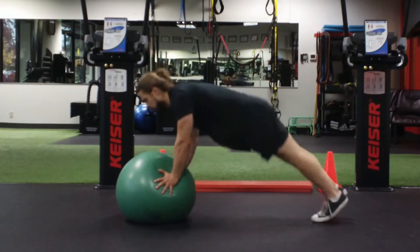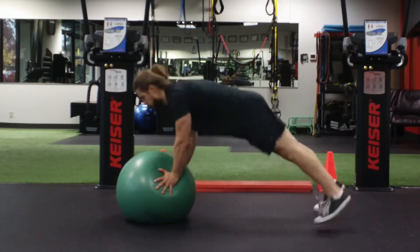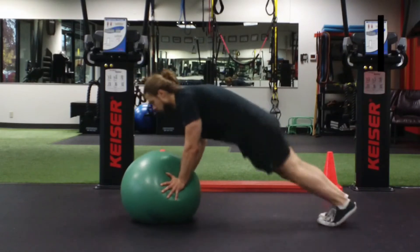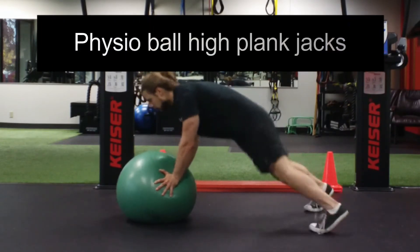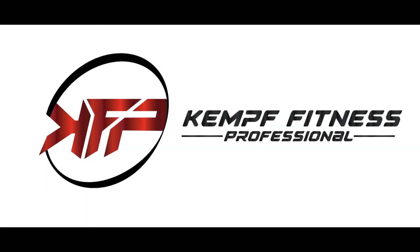Pressing our arms and hands down into the ball, keeping a braced core, and staying up on our toes, performing a jumping jack pattern with the feet going out and in, while trying to avoid going into any excessive flexion or extension with the spine.